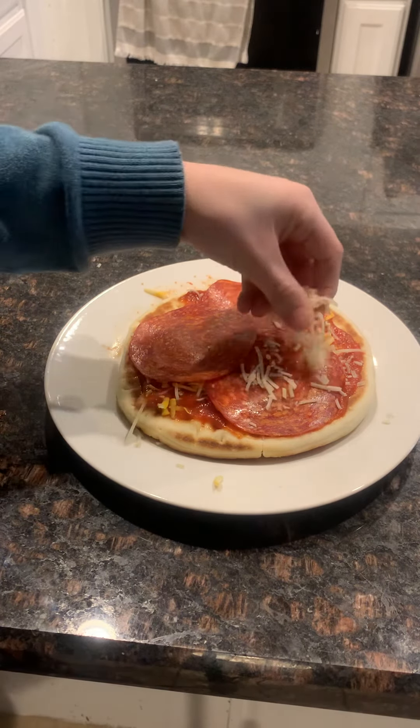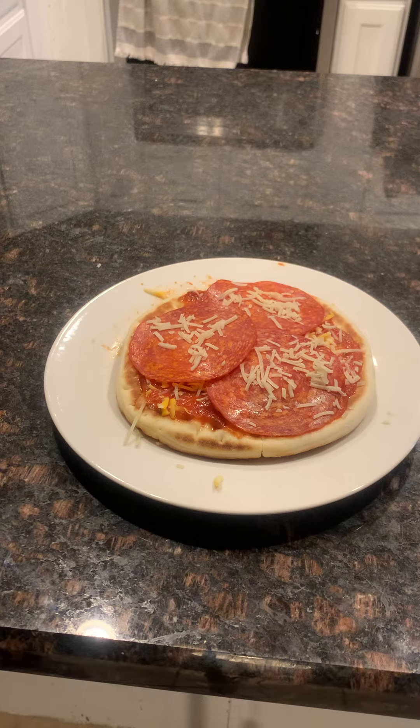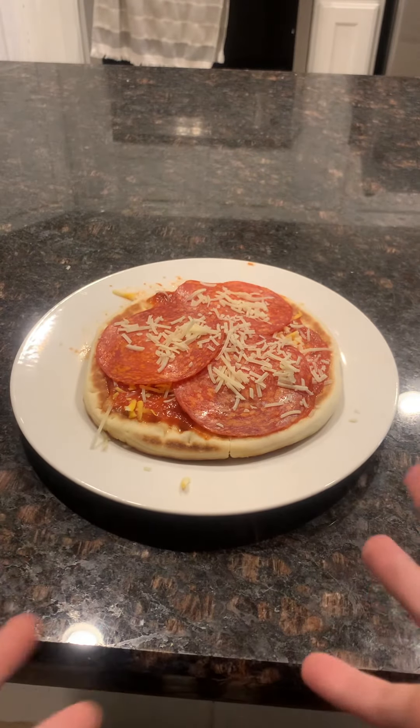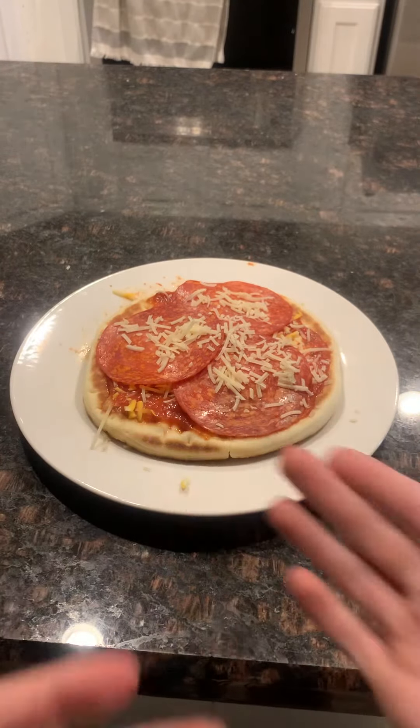Now let's add just a little bit more cheese on top. There we have it! Make sure to subscribe, like the video, show it to your friends, and until next time — peace!